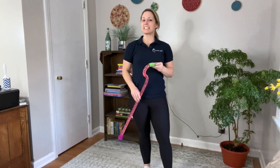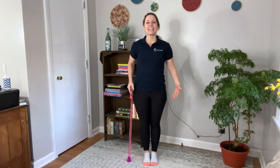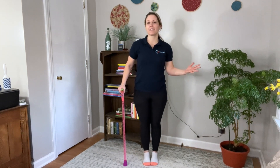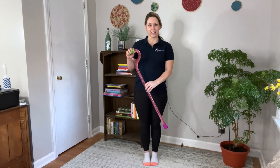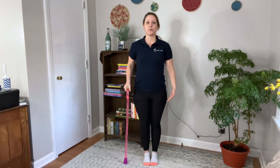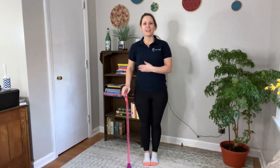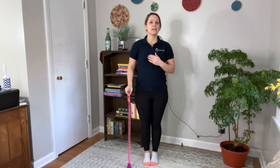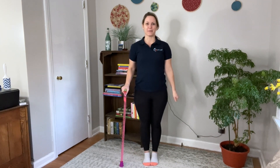One thing to consider is if you will be wearing shoes or not while using your walking stick. If you'll be wearing shoes more than 50% of the time that you're using your walking stick, then please wear shoes while you are measuring. But if you will not be wearing shoes, then please do not have shoes on while you're taking the measurements.